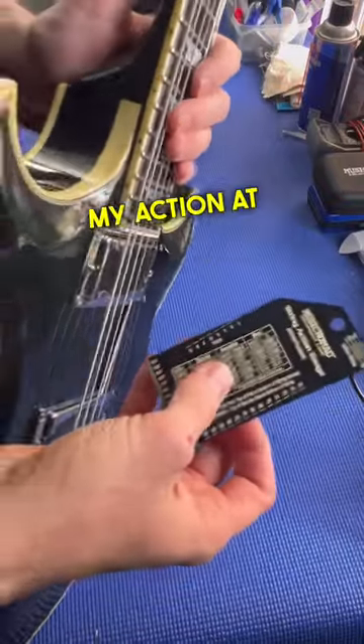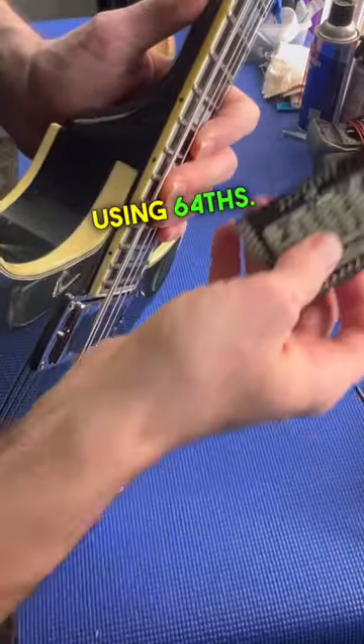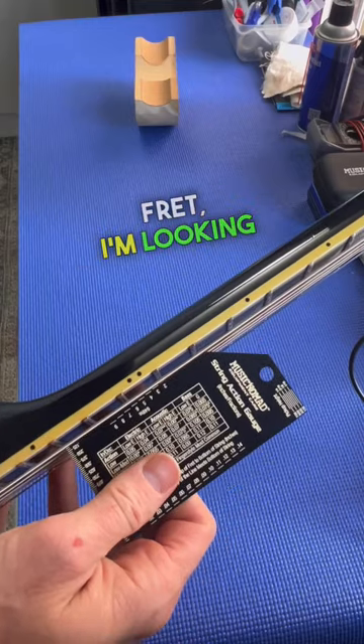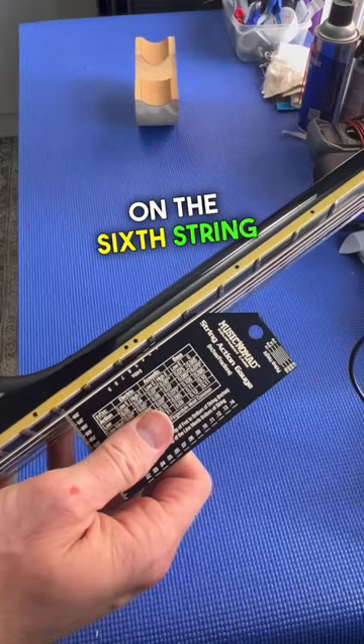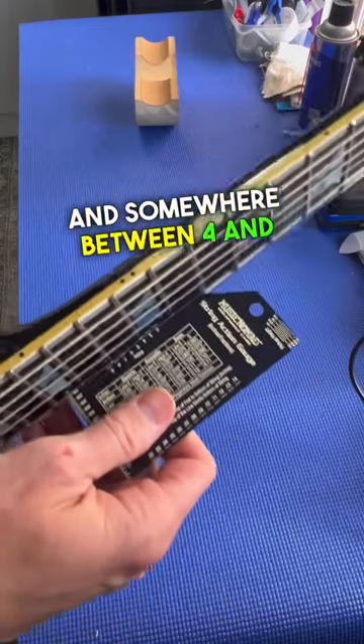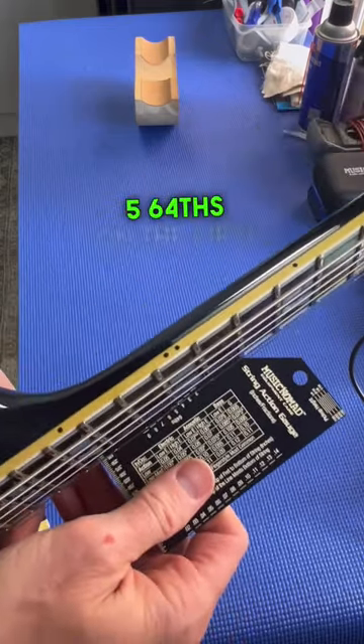I like to measure my action at the 12th fret using 64ths. At the 12th fret I'm looking to be between 5 and 6 64ths on the 6th string, and somewhere between 4 and 5 64ths on the first string.